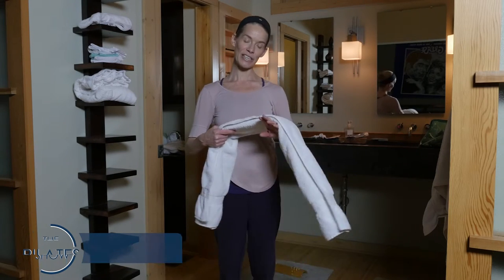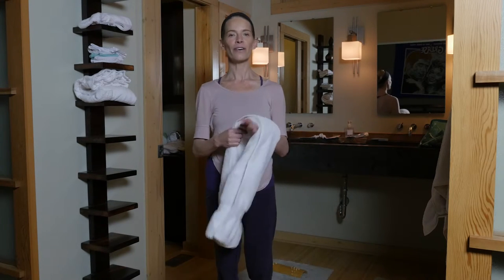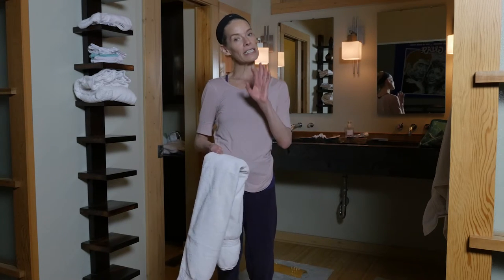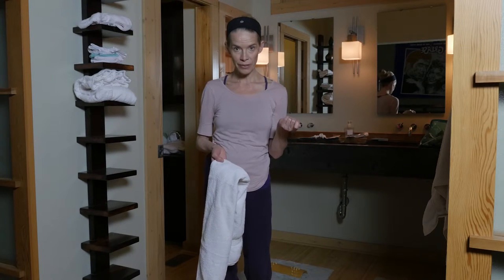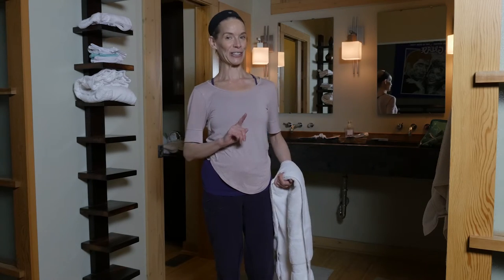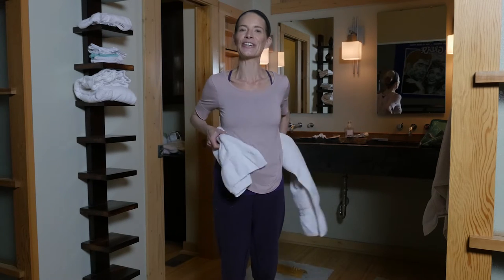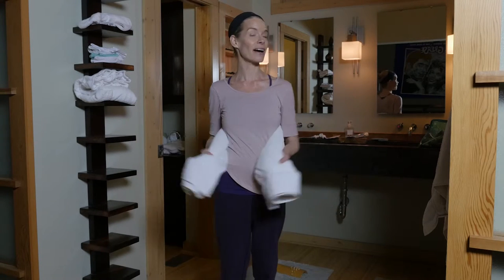This is really fun stuff and you can do it anywhere — traveling, at home — you always have a bath towel. This is actually better to do without a shirt on, but just know that when you're home alone it's really nice to do this with the bath towel right on the skin.